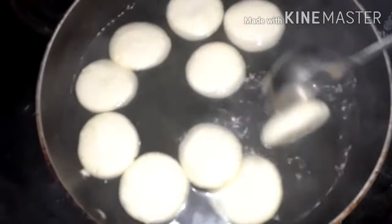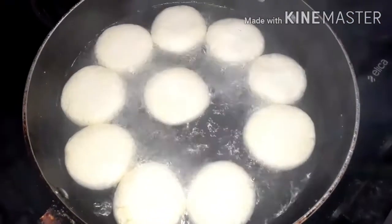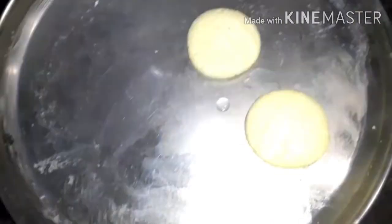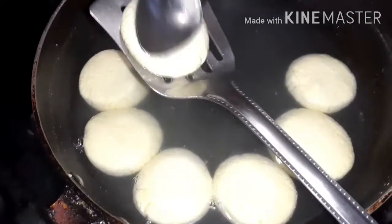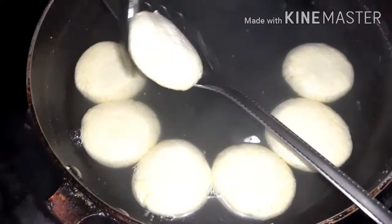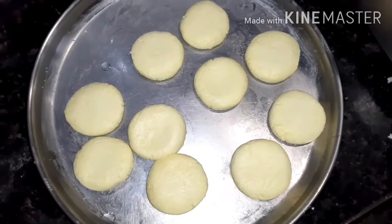Now flip them upside down and put the lid again. After some time, turn off the stove and let it set for some time. Now our milk is getting cool. Remove the balls from the kadai and transfer them to a plate. Extract water from the balls in the method shown and transfer them to a plate. Do the same procedure for the rest. We have removed all the balls.